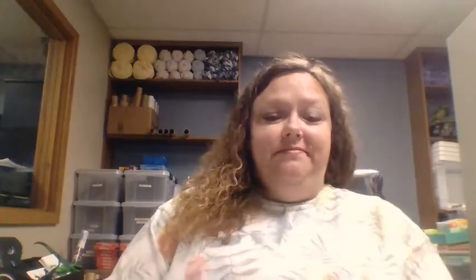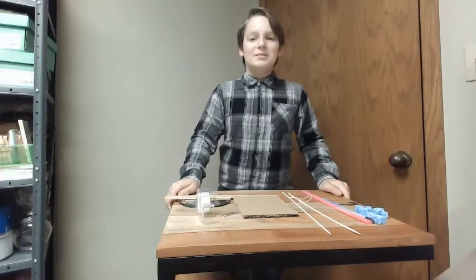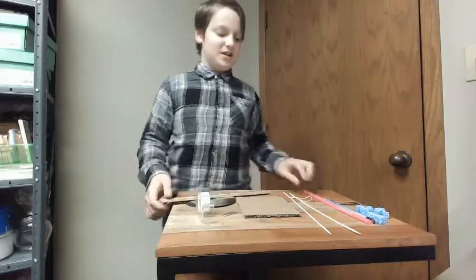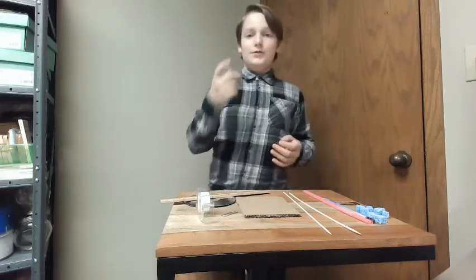We'll find out as Chandler shows us how to build your very own rubber band-powered car as we go full steam ahead. Hello everybody. My name is Chandler, and as many of you know, here at the CPLS Steam Lab, we love making fun projects that are really simple too.